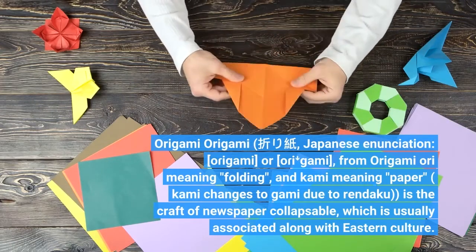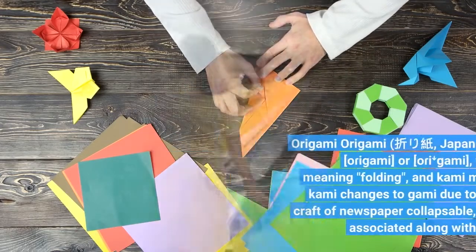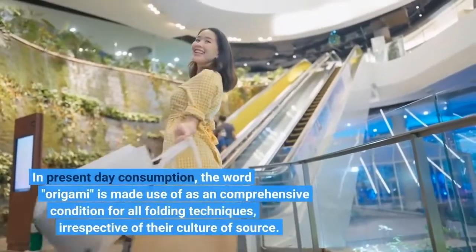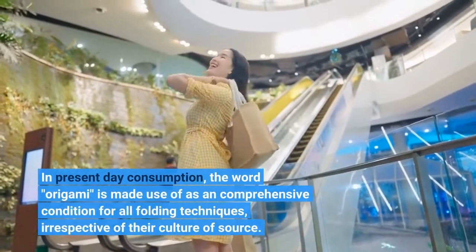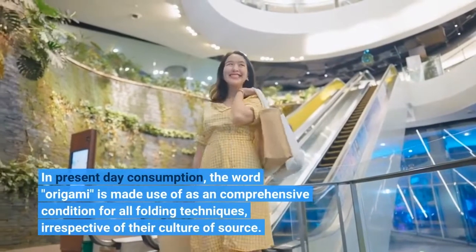Origami is the craft of paper folding, which is usually associated with eastern culture. In present day usage, the word origami is used as a comprehensive term for all folding techniques, irrespective of their culture of origin.